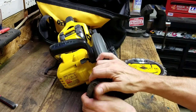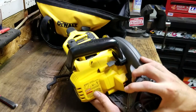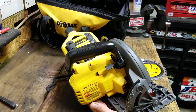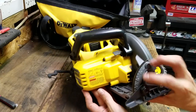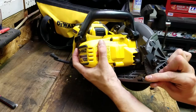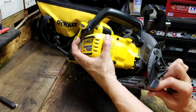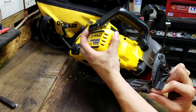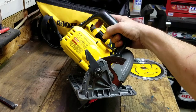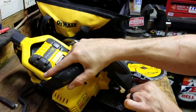The angle adjustments are right here — pop that out and you have all the way up to 53 degrees. It has detents at 25 and 45 degrees so you can quickly go to 45 to make your bevel cuts.